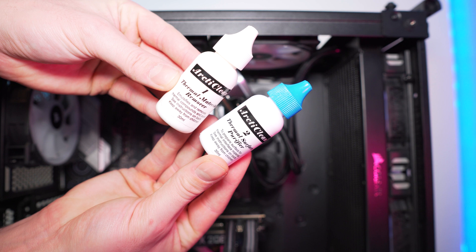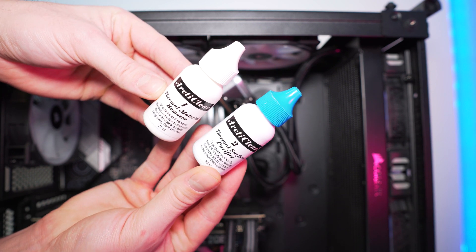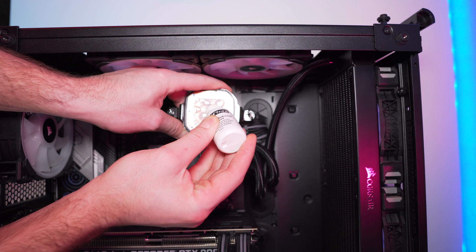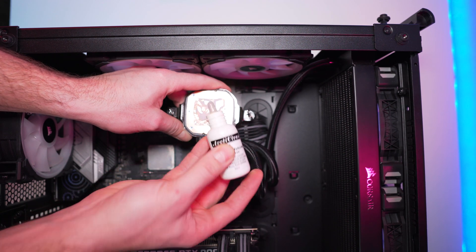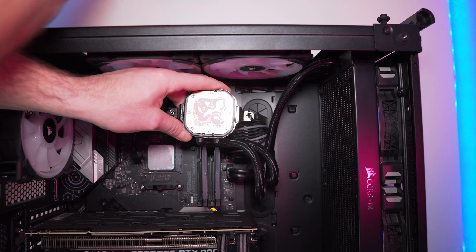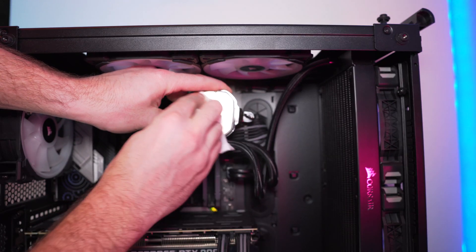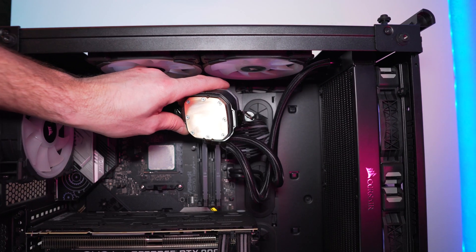If you don't own a cleaning kit, 99% isopropyl alcohol can also be used to clean the thermal compound off. Apply either the alcohol or your cleaning kit to a lint-free cloth — or apply the cleaning kit directly to the heat sink and processor. Then use something like a lint-free cloth or a coffee filter to wipe the thermal compound off of the processor and the heat sink and get it nice and clean.